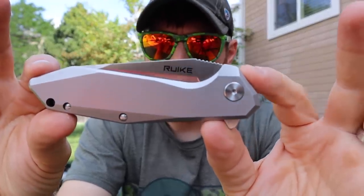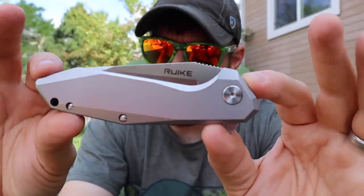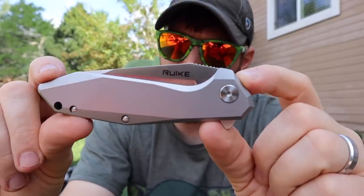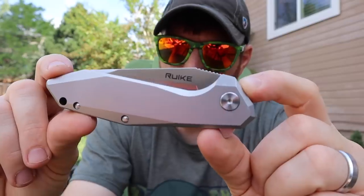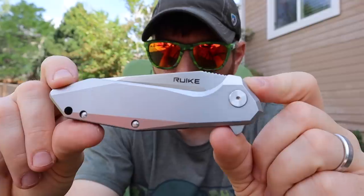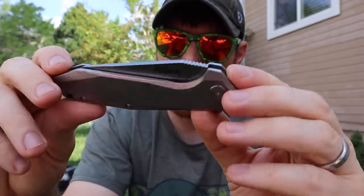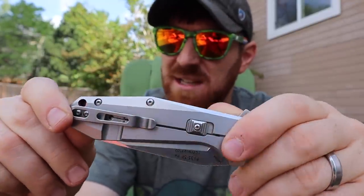It's a 420 stainless steel handle and at that size you can guess — it's a heavy knife at 5.9 ounces, definitely on the beefier end. They seem to balance it really well though; it doesn't feel like a giant brick in my pocket. I've been carrying it in gym shorts and it's not swinging around. It's definitely heavy — I won't pretend it's a two-ounce knife — it's a big heavy folder. Some of you will love that, some won't.